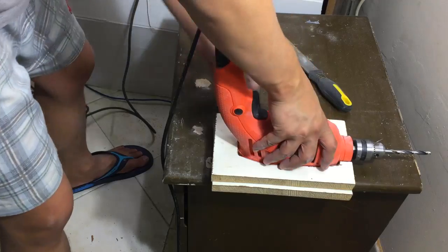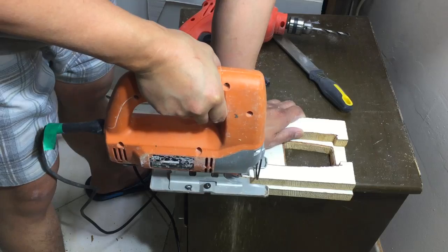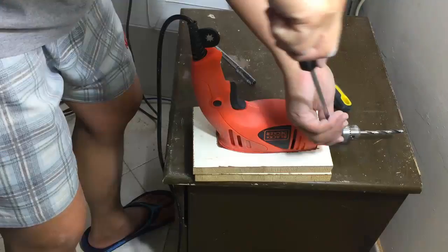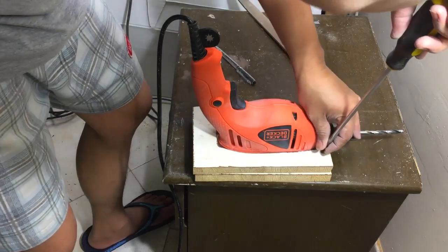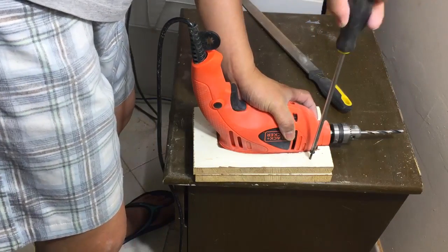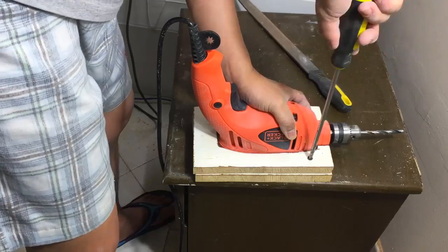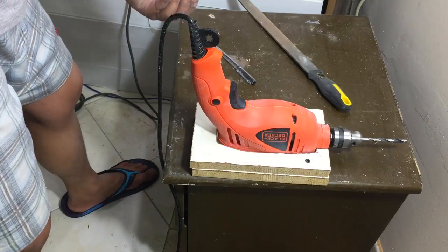Align the woods and cut the excess part. Put some screws to join the two woods and make it strong.